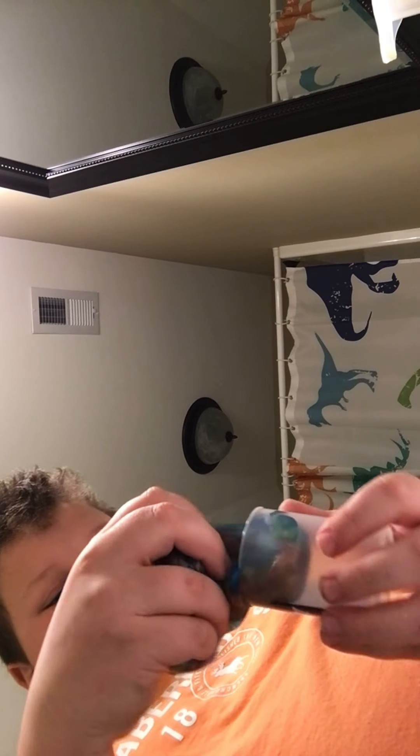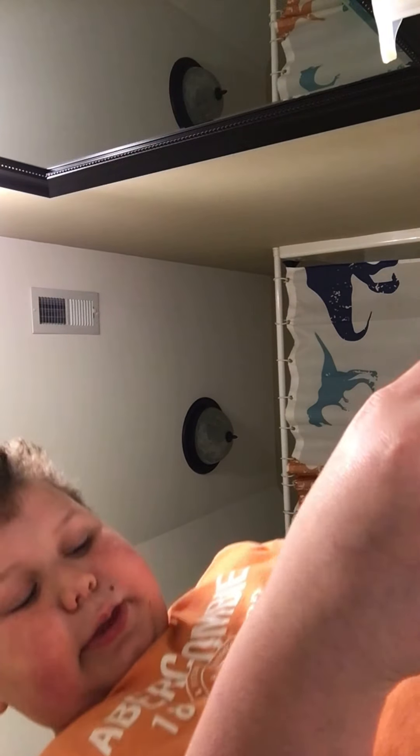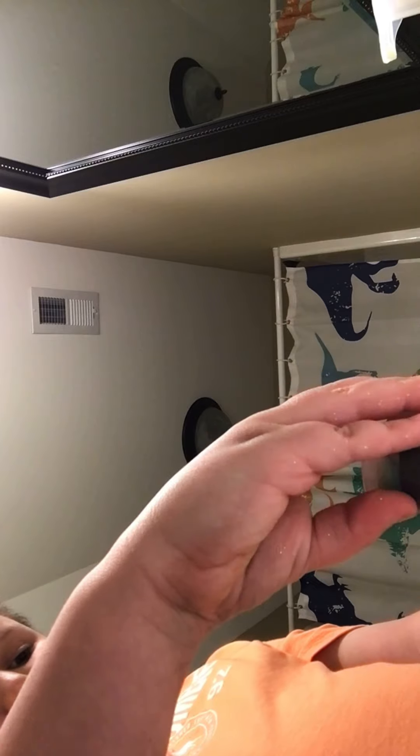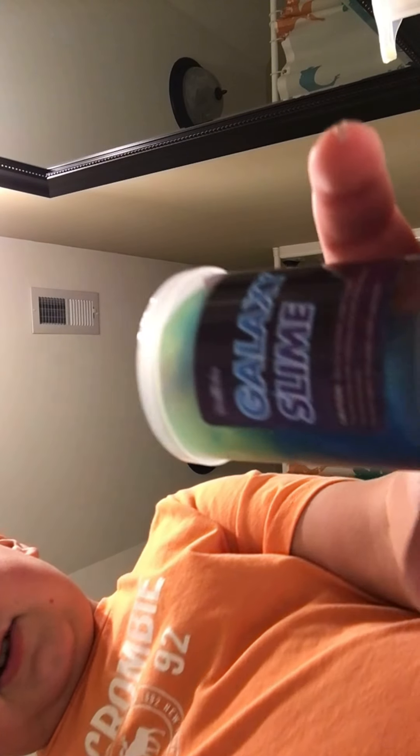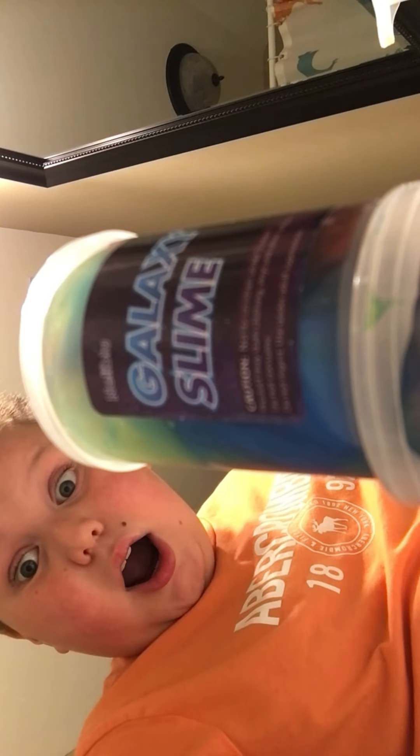This is actually surprisingly easy to box up. I'll pop the top on, stack it up, and done. Wallabing balabam. All right, let's go.